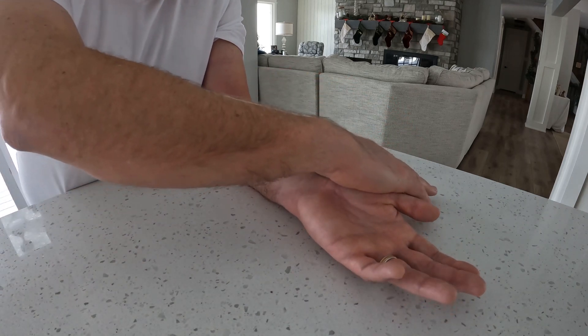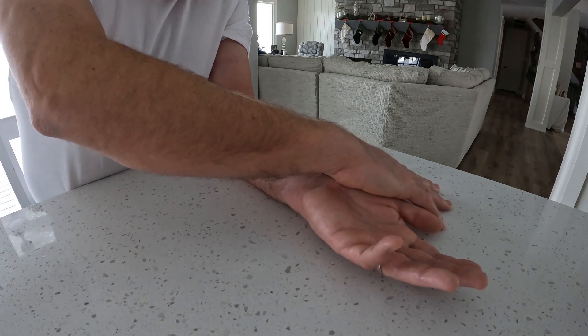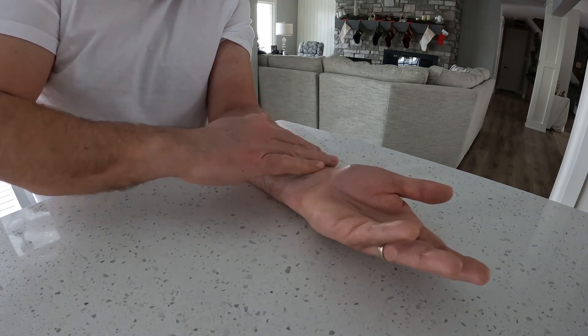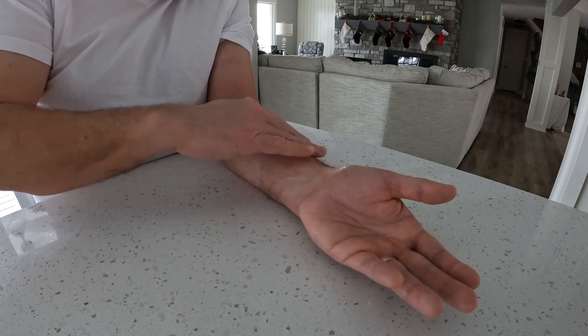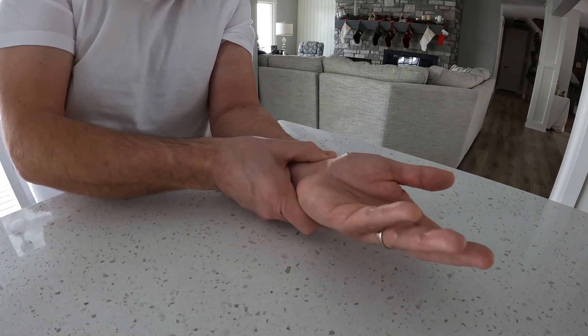And this hurts, it doesn't feel good, but I'm putting some pressure on there to kind of bend those bones back out. You can see that swelling is still pretty intense in here, so it's obviously still working its magic to heal.